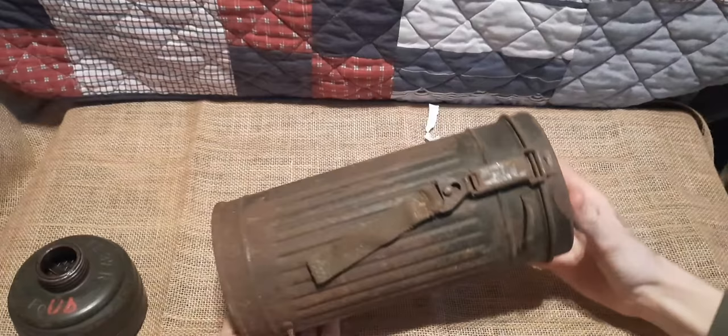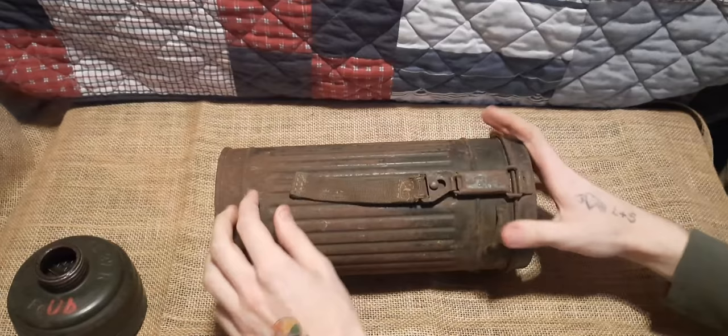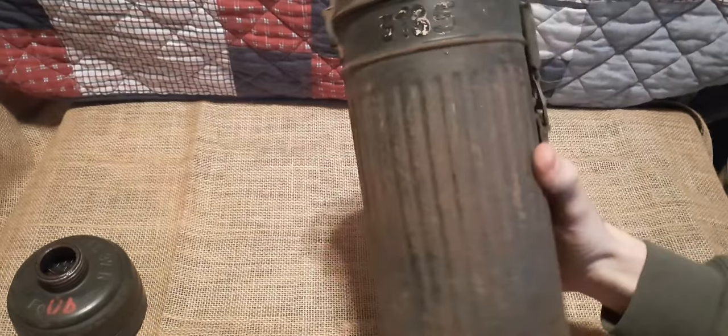Words cannot describe how long I have wanted one of these. We have an original strap here, the canister is original, and I'll go more in depth in a bit about the filter, the canister, and of course the mask itself, which is in here. Let's take a look at the canister real quick before we open it.